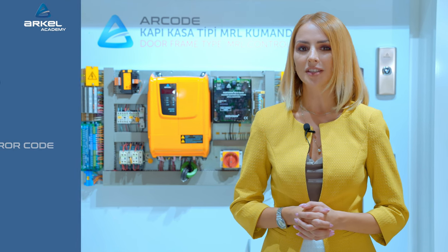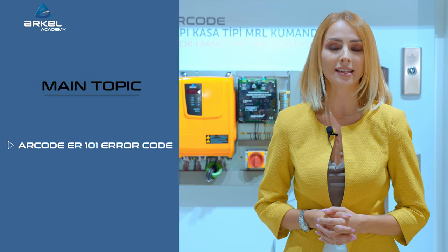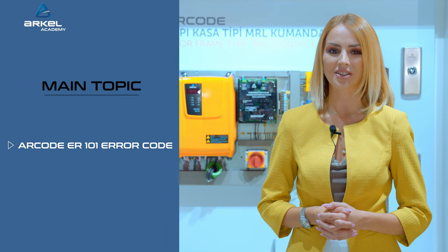Hello! Welcome to our Arkell Academy channel. In this training video, we will provide information about ARCODE 101 Error Code. This training video is intended for informative purposes only and prepared for experienced and certified experts in the elevator field.